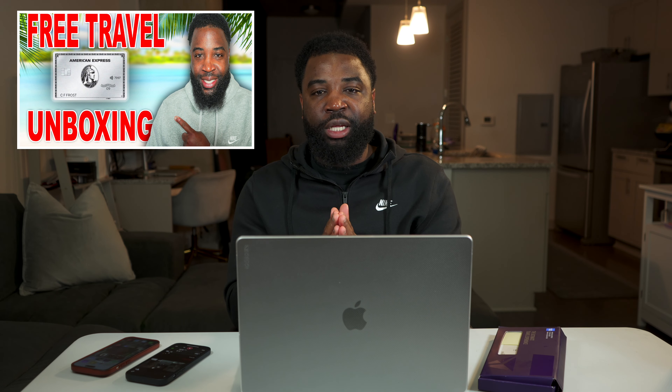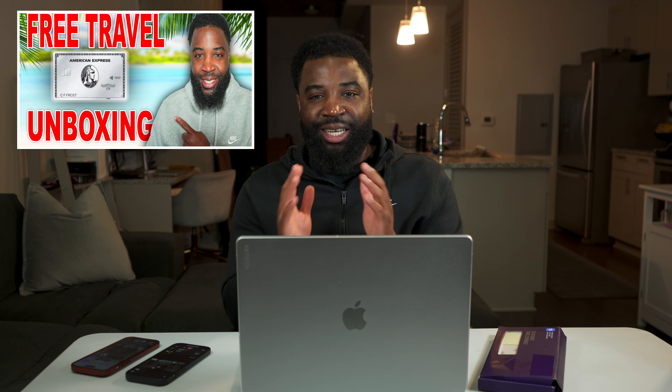If you feel like this card would be valuable for you, you may also want to check out my video on my American Express Platinum unboxing — it'll be linked here. Check that card out and see if it's something you'd be interested in as well. Let's get back into the video.